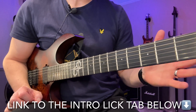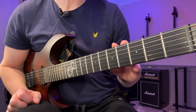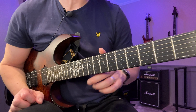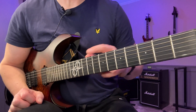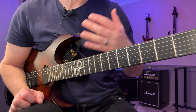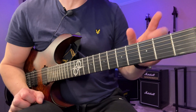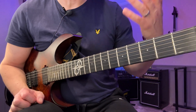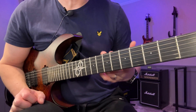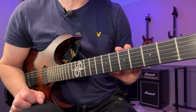Hey, John here. After this lesson you should be able to play all the five-string seventh arpeggios in the key of C major, and of course that's going to be the same arpeggios in all the keys related to C major - meaning the different modes. So if you know the arpeggios in C major, you also know the arpeggios in F Lydian, D Dorian, and so on.